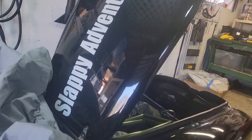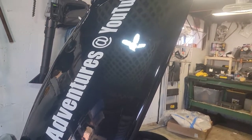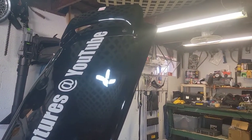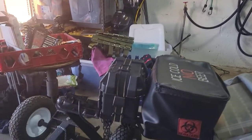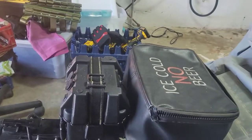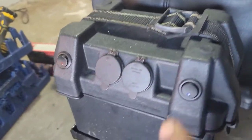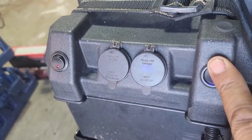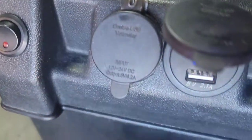All right, you guys, here we go — welcome to another video, Slappy's Adventures. I'm not much into the how-to videos, they've got plenty of people doing that, but I'm showing off my battery box — finally got it completed.